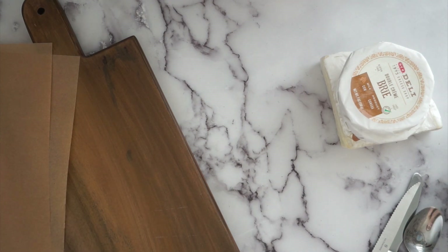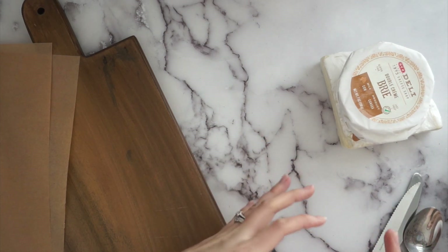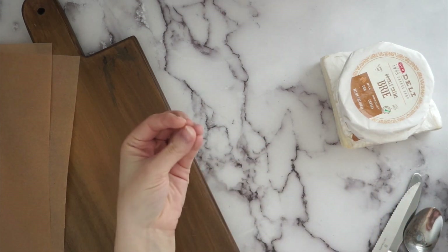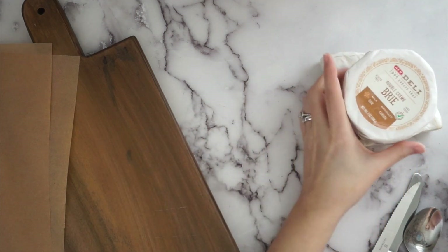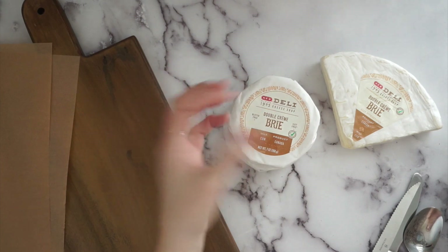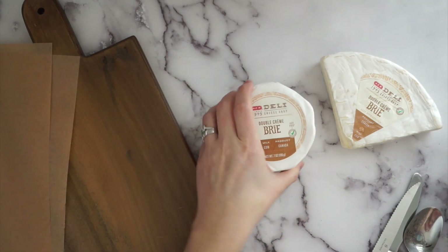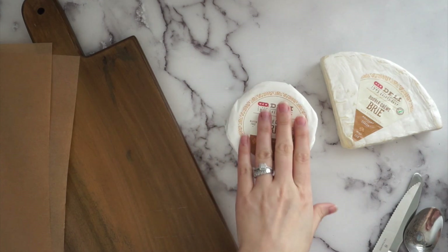This video is all about brie cheese — or soft cheeses with a rind. You can also do this with camembert or something similar. I ended up getting the H-E-B brand just because that's what they had and there happened to be a coupon deal.